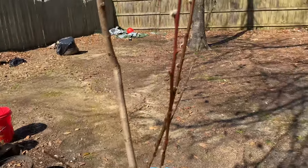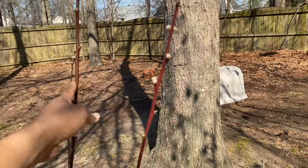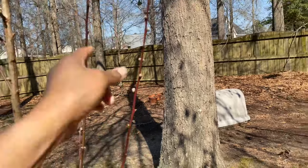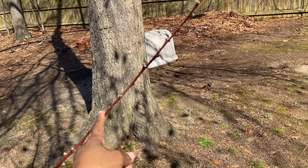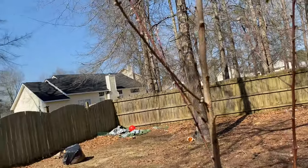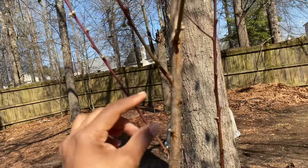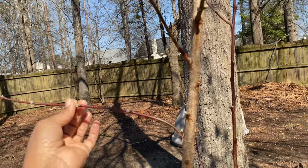I was researching last night and it said you can train your tree. All you need is a string — if the branches were thicker you could use a board, but since it's so young, use a string. You just anchor it to the ground, tie it to the branch, and it'll help that branch shoot out the way you want. I want to keep both of these branches even though they're close together; I can always train them to stay where they need to be.